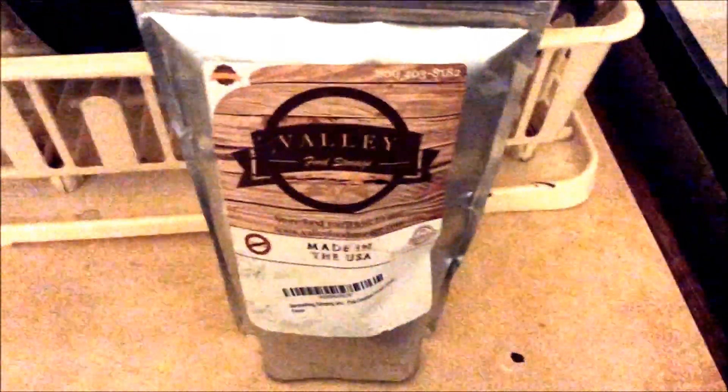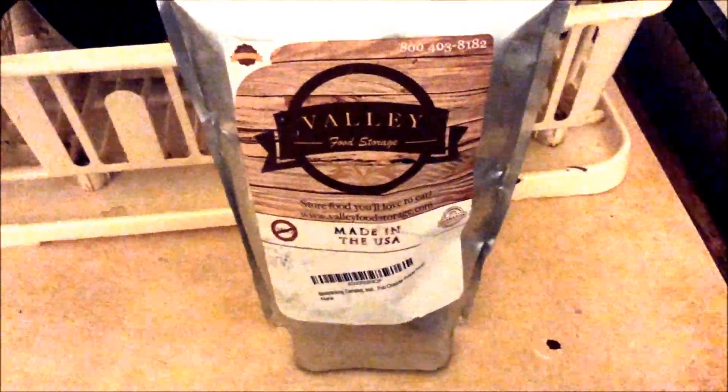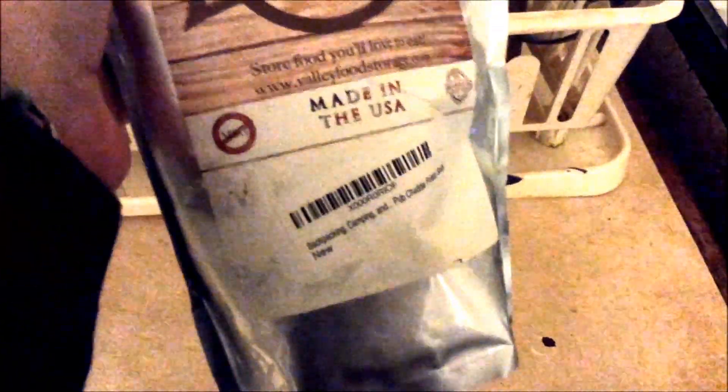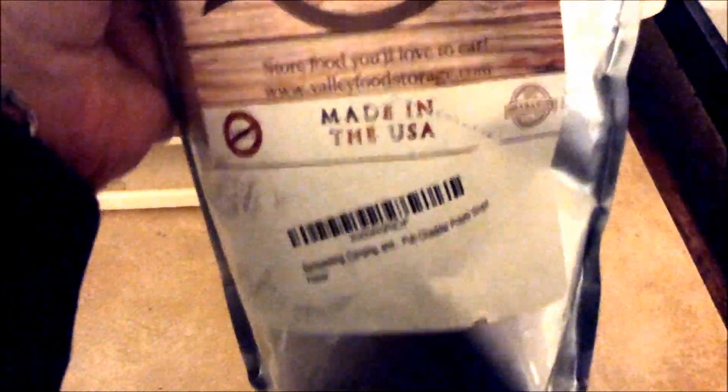Hey YouTubers, Jay here. Today I'm doing a product review for Valley Food Storage — I guess you can call it Long Storage Meals. I got this at a discount review. I got the Pub Cheddar and Potato Soup.